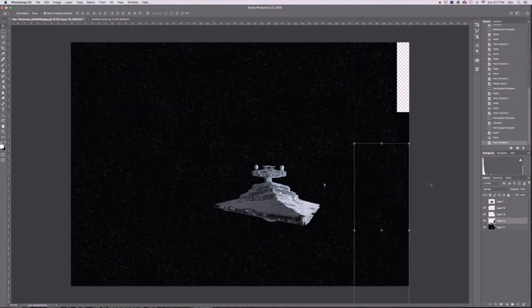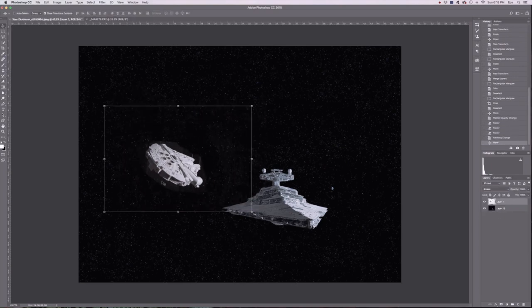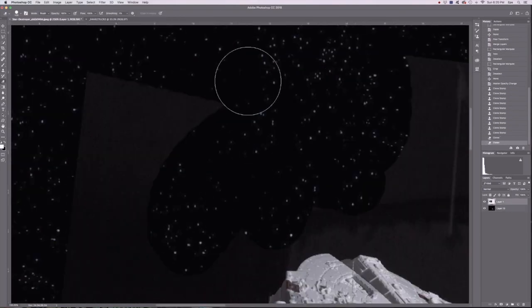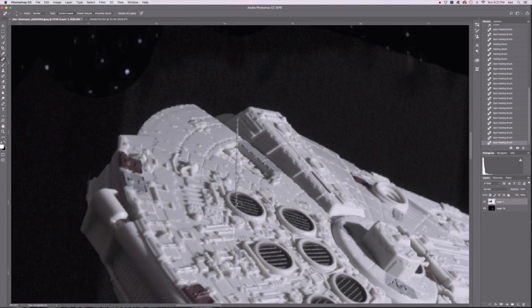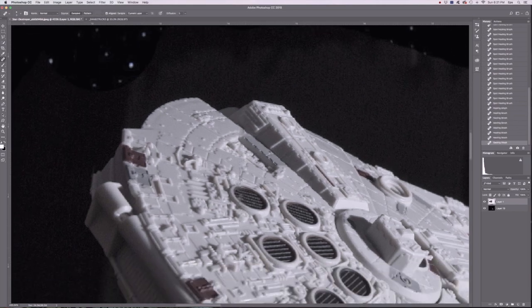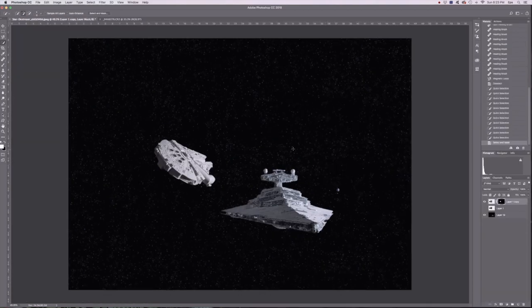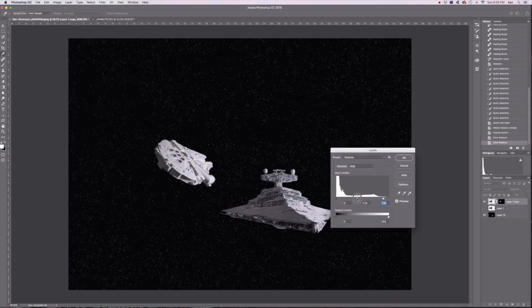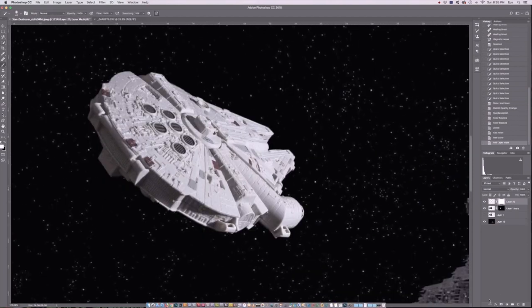Now that I have the size I'm looking for, I'm going to superimpose the Millennium Falcon. I'm just dropping it in, getting an idea of what I'm looking for, getting rid of the wires and fishing line that held it up, and doing a quick clone heal to get rid of the wires over top of the Falcon itself. Then I'm going to do a little select and mask, jump over and refine my selection a little bit, make a new layer with layer mask, and do some final adjustments on the background. I'm adjusting the overall color of the Star Destroyer as well as the Falcon, and adding a little bit of noise to the Falcon to give it a closer film appearance.